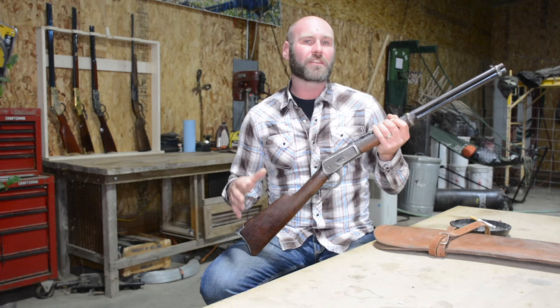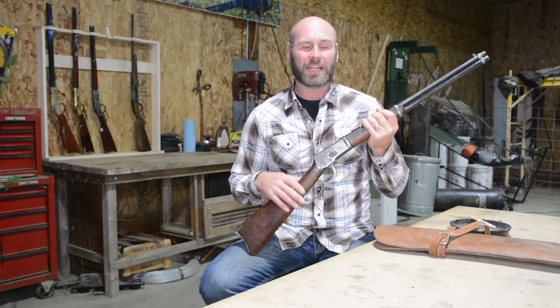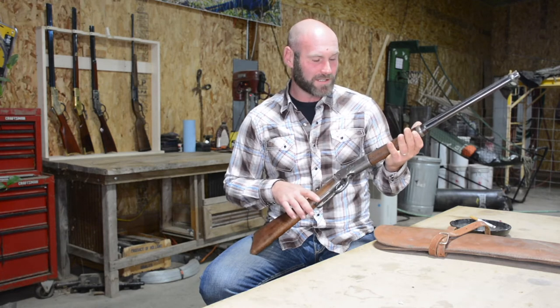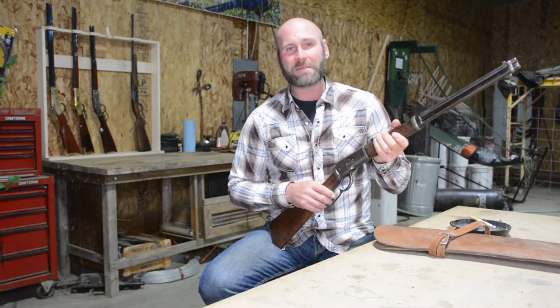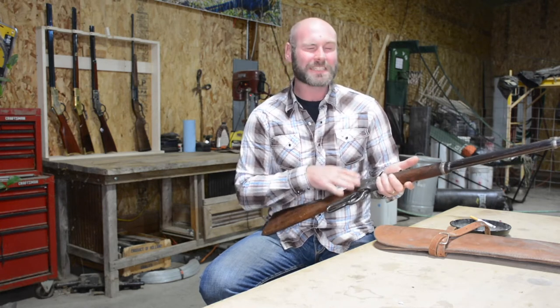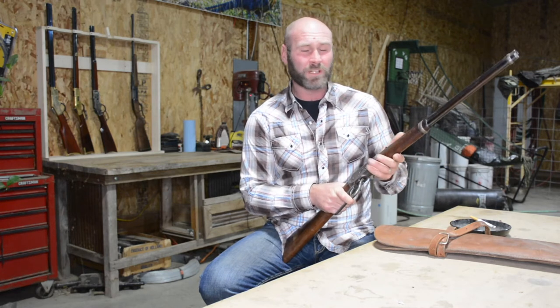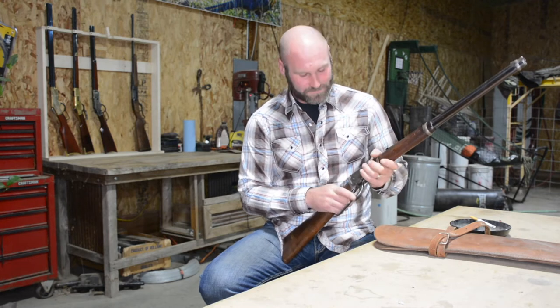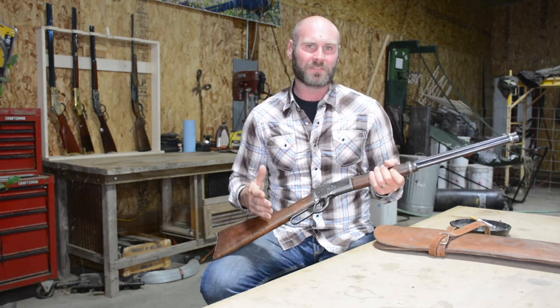That tells you how amazing the technology was back then and continues to be. What is so exciting to me about this rifle is that this is really the third rifle that John Moses Browning had a major hand in designing for Winchester. The entire action is a John Browning action. Knowing it came off the assembly line in 1910 means he specifically designed this. As a carbine, it addressed a couple of issues they had with the 1873.